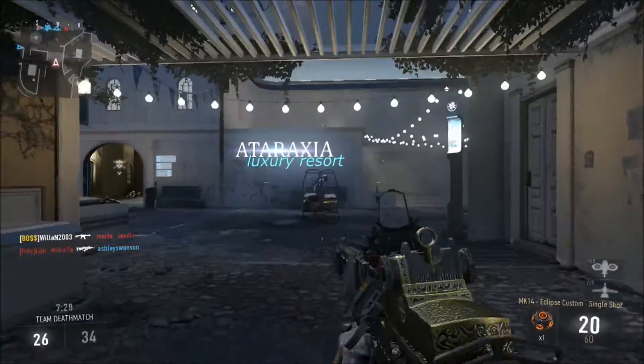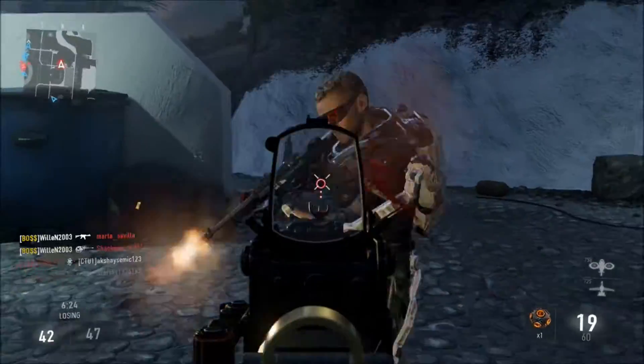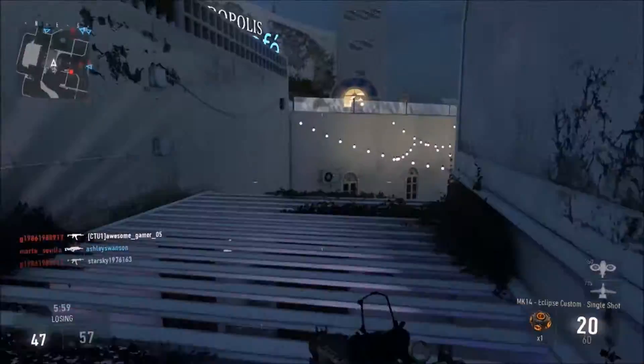So onto perks, I have Lightweight, Fast Hands, and Gung Ho. I think these three are really, really good together.